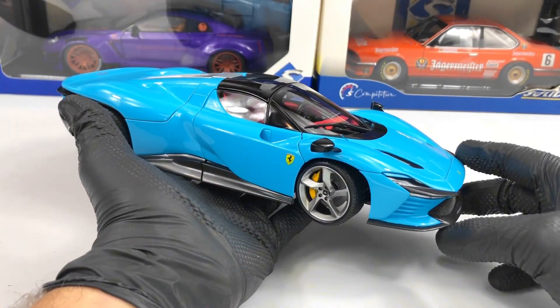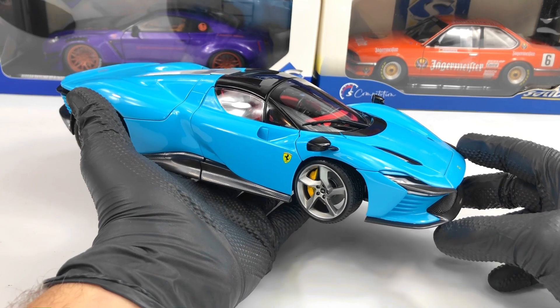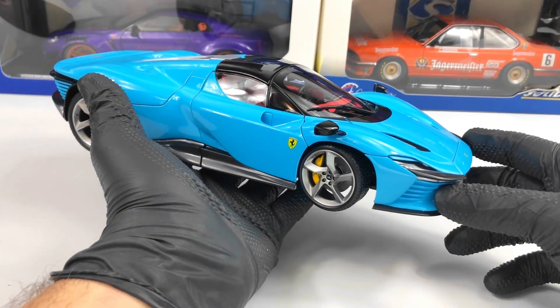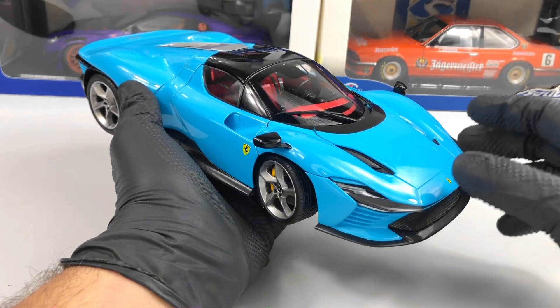First of all I have to say the color is very nice, it's beautiful. This blue really looks amazing on this model, especially with the red interior.